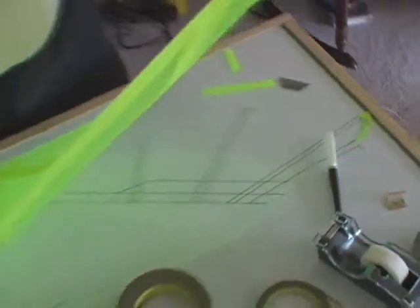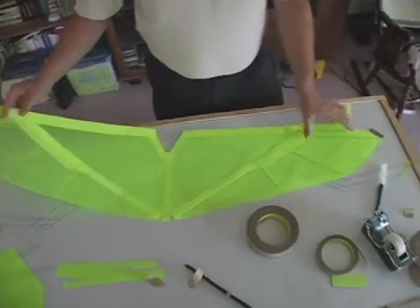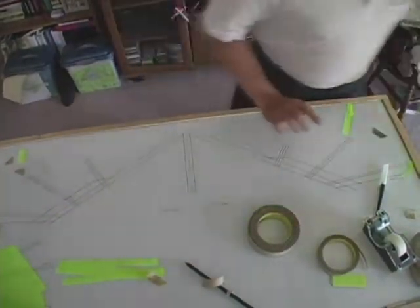And this completes the main wing assembly. Thank you very much.